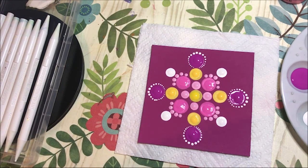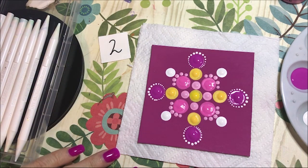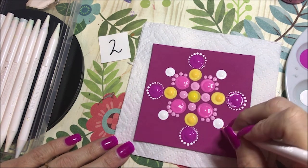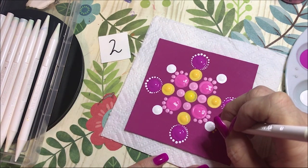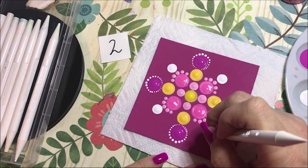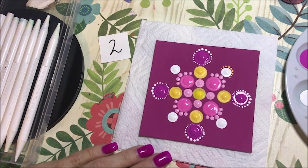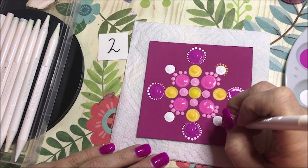I think I'm going to start with the number two for these white ones. Actually, I'm going to go around with the yellow. I'm going to use that cadmium yellow color and go around these. I'm doing one center one and then four on each side. And I think I'm going to leave it like that — I'm not going to go all the way.